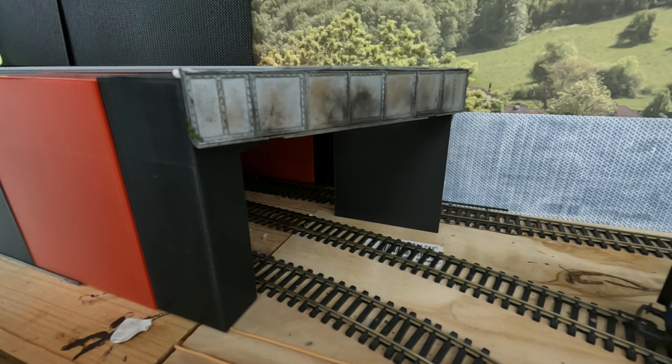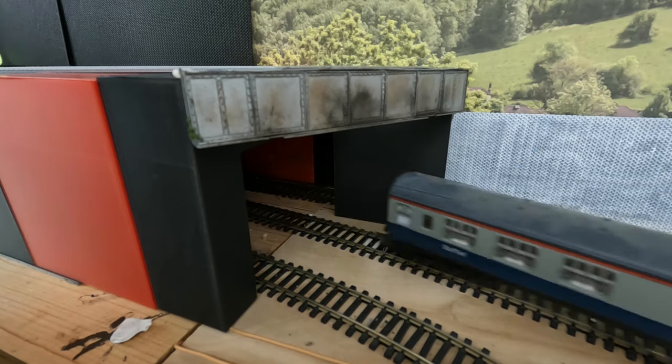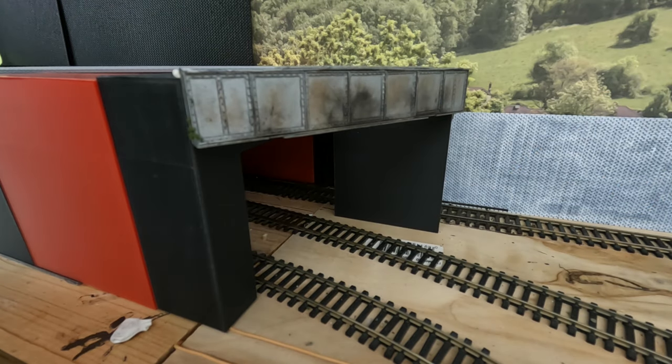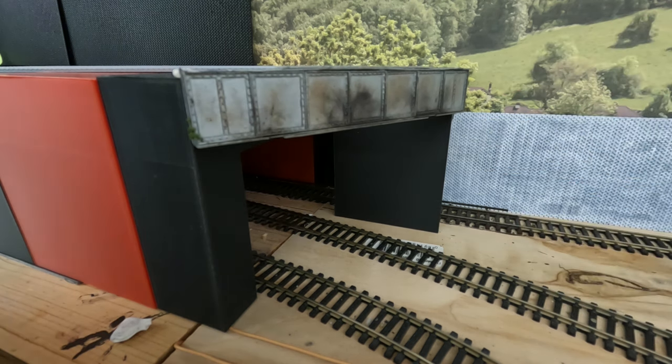I work my way up to the Pendolino coaches and the Class 800 coaches to make sure they also make it around the curve without hitting any walls. If it doesn't quite fit, I adjust the walls in the 3D printer and reprint some of it. If you're using the kit, you're going to probably have to move things accordingly.